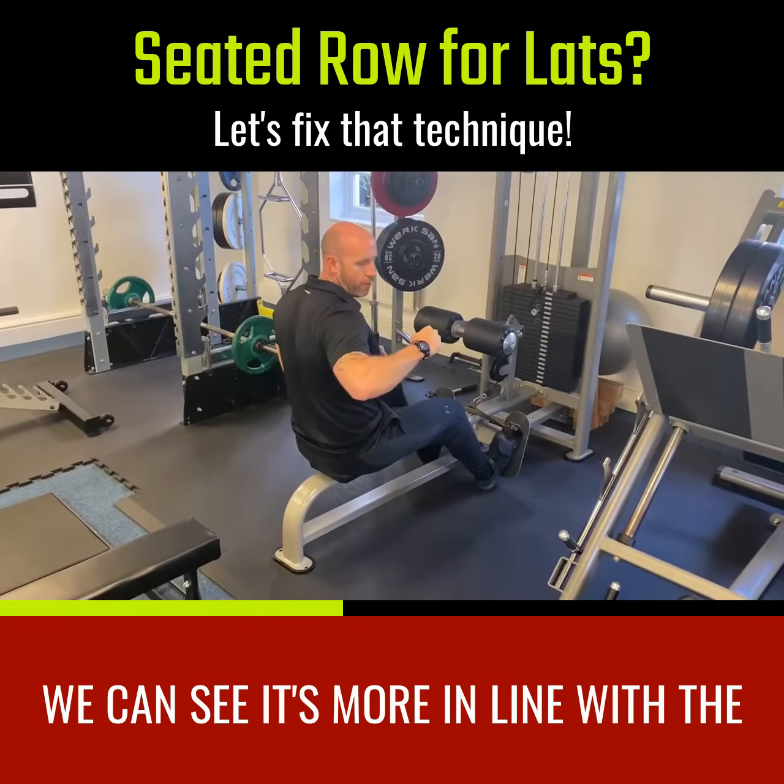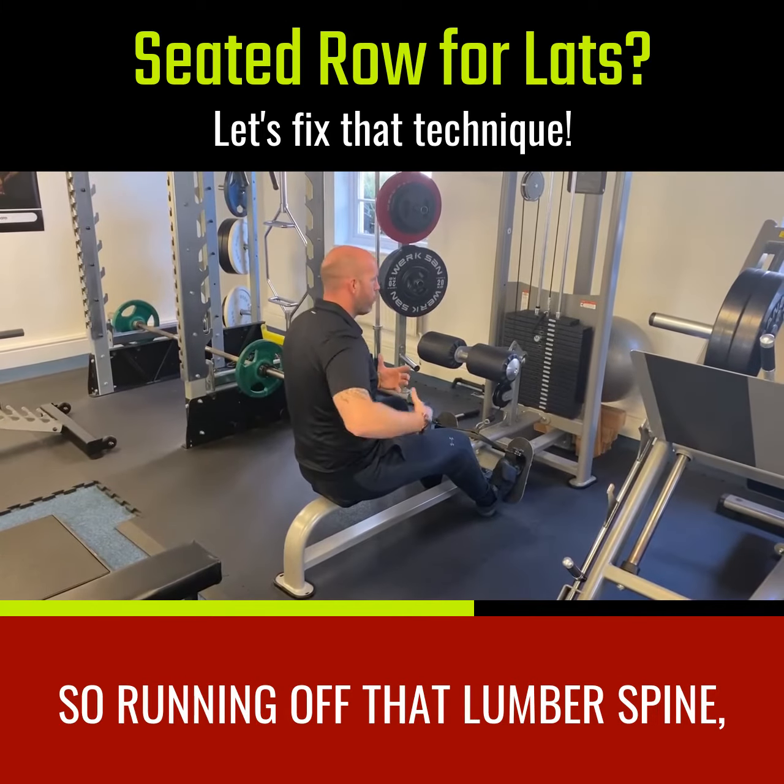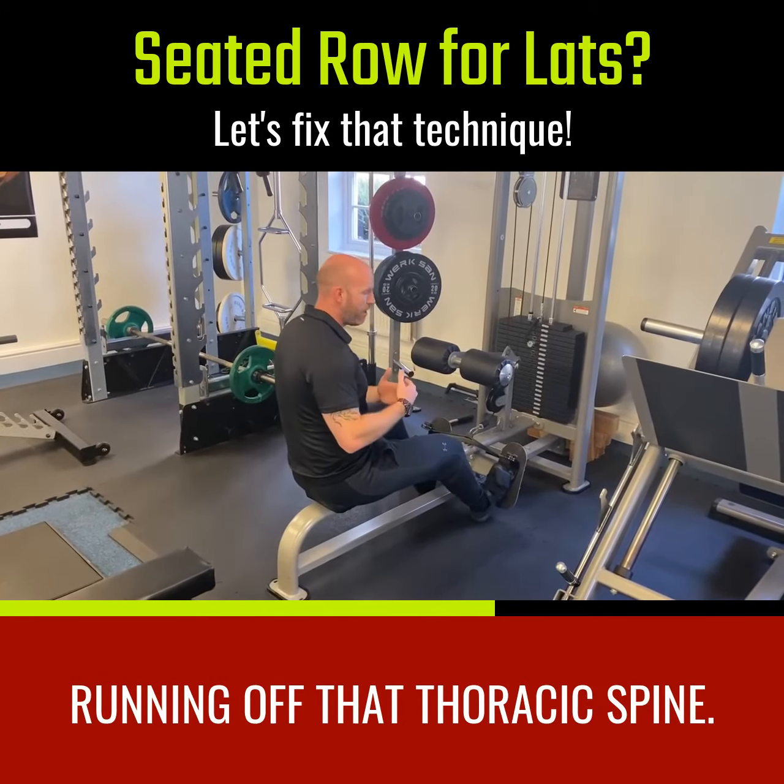This puts us in a position where we're not putting tension through the thoracic or lumbar fibers of the lats, which come around here — running off that lumbar spine and off that thoracic spine.